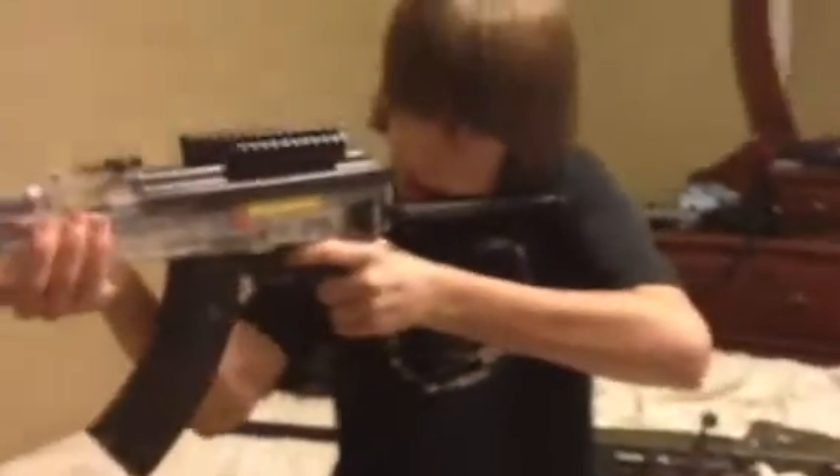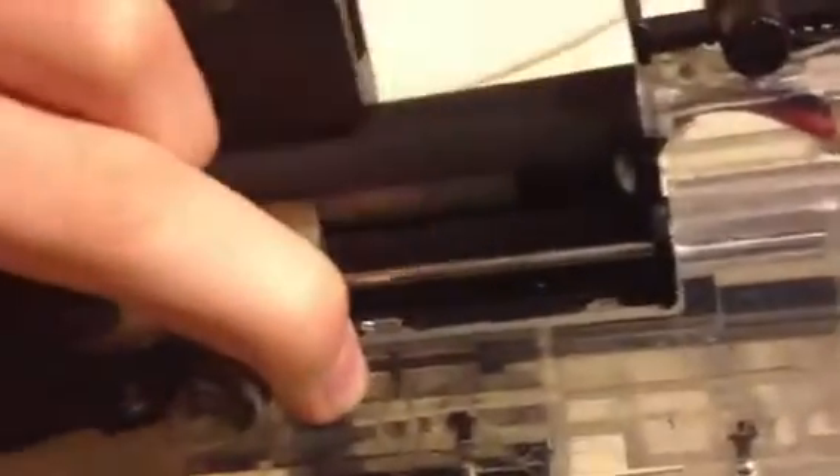The gun has a folding stock — as you can see right now it's folded. When you unfold it, you're good for nice decent sized ranges. The hop-up adjustment is in there, moving forward for more hop-up, backwards for less hop-up.